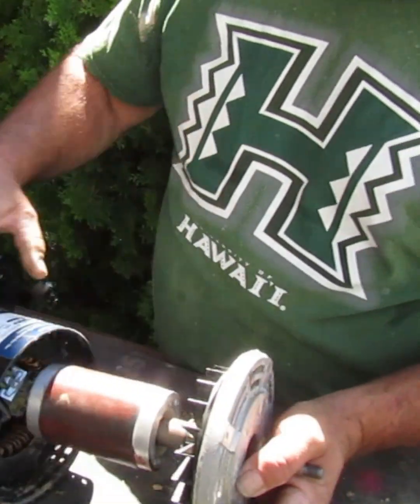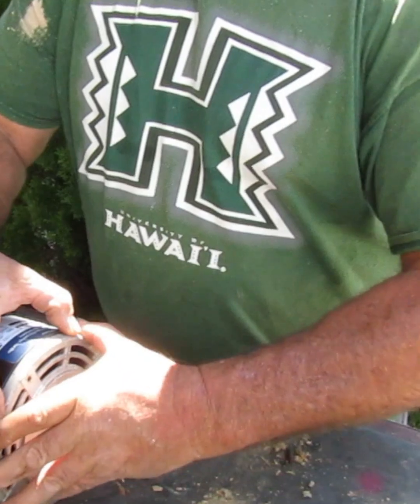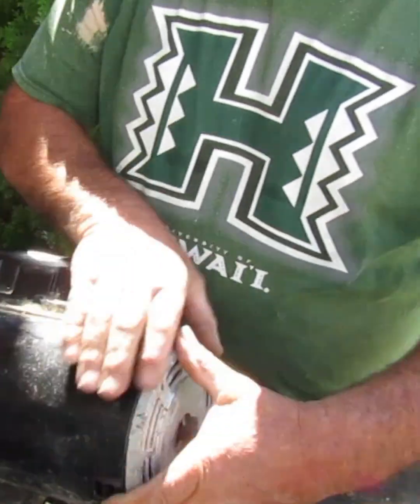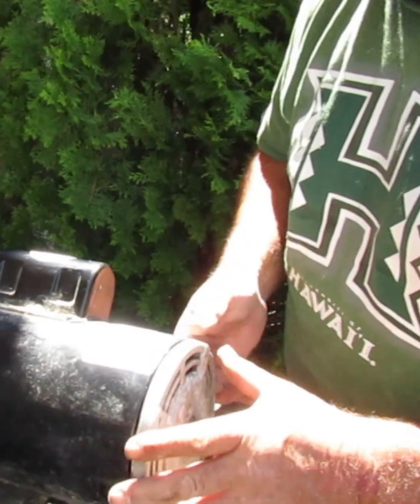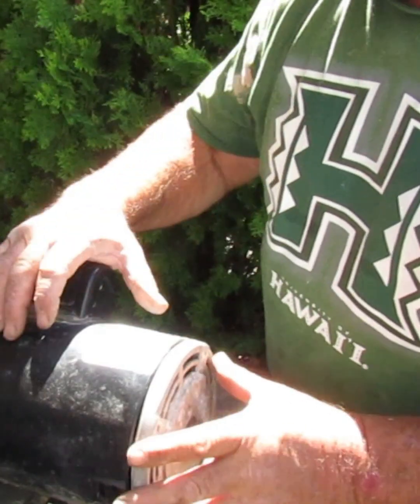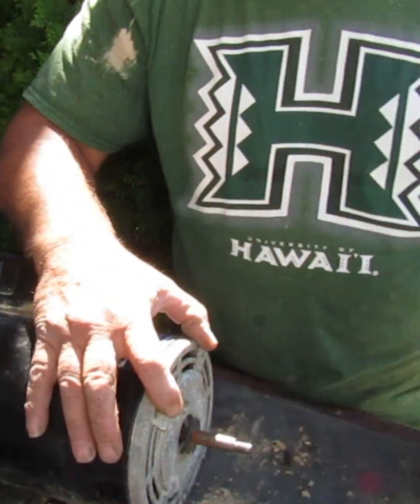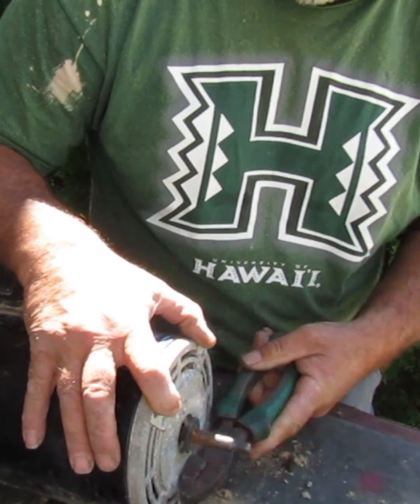We'll go ahead and put this rotor back in here. There are marks we made when we first started — we'll just line them up. Now our bolts will go right back where they're supposed to go, just give them a little tappy-tap.